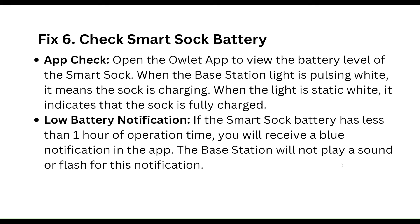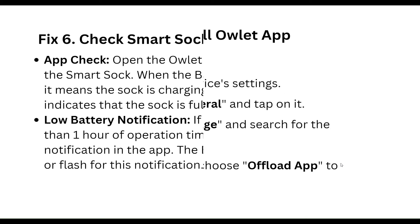Low battery notification: if the smart shock battery has less than one hour of operation time remaining, you will receive a blue notification in the app. The base station will not play a sound or flash for this notification.